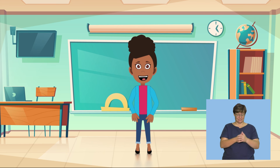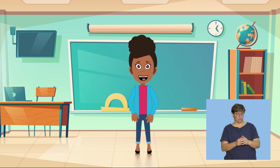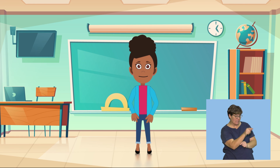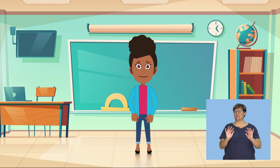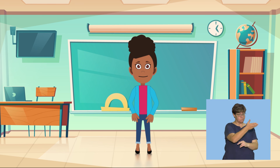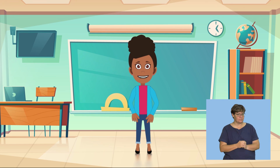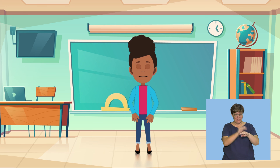Good. I'm going to ask some questions and you must answer yes or no. Did you see a cake on the table? Well done. Did you see a balloon on the table? Good job. Did you see a dog on the table? Well done. Play the game with your friends and see who can name the most things in the picture. The End.